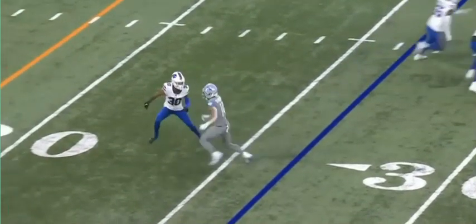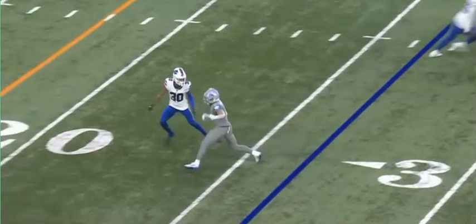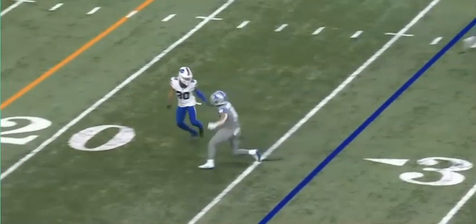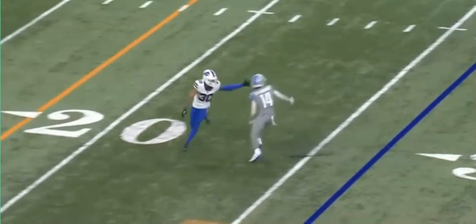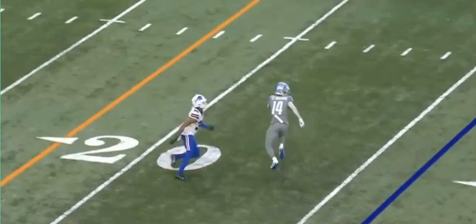Slides, slides, slides. He's patient. Once he sees the defender turn his hips, he puts that left foot in the ground — boom. The defender is out of the picture at this point. Receiver is wide open. All he has to do is make the catch.